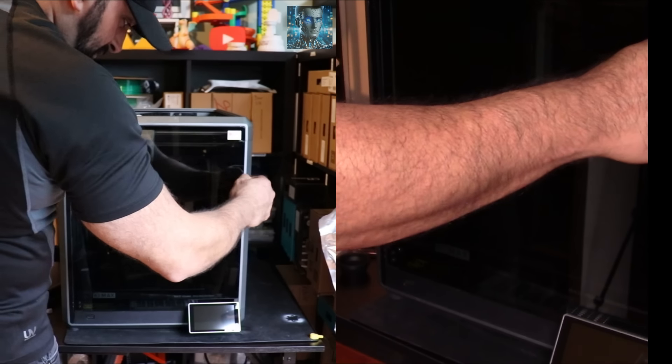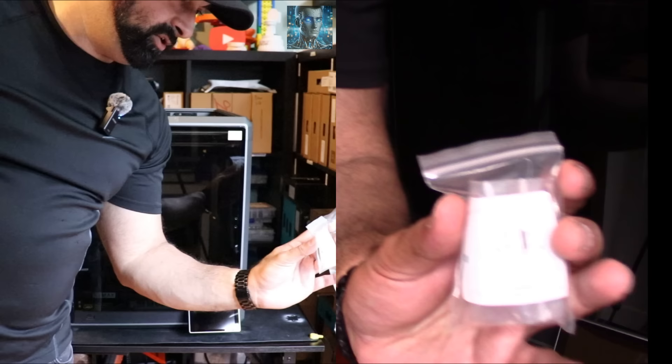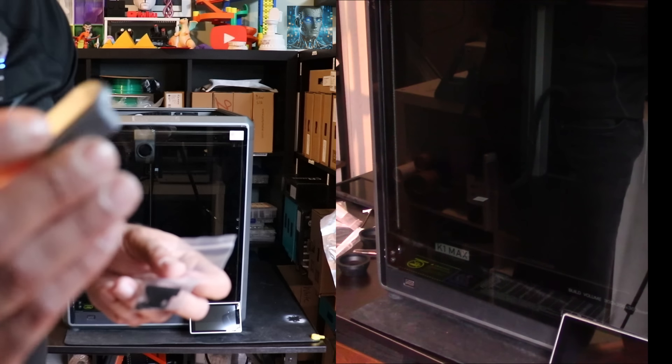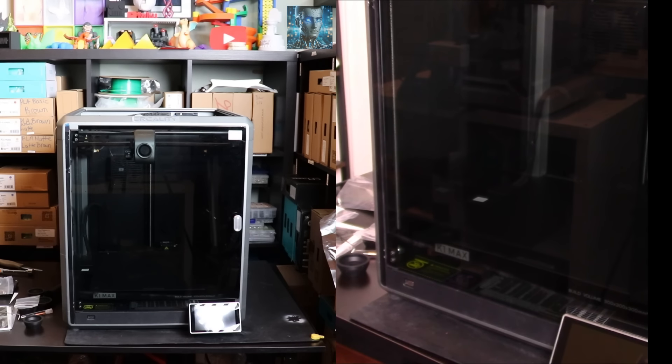Just want to see how it closes here. Oh yeah, nice. Next I'm going to attach the door handle. For the door handle, you have this piece - it has a nice little 3D printed look to it, but it's not 3D printed. And then the magnet and screws. The door handle has been installed.